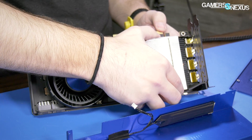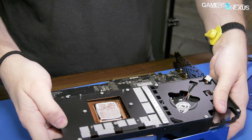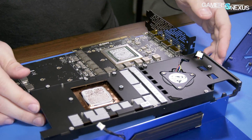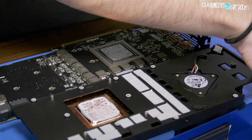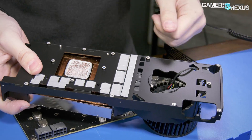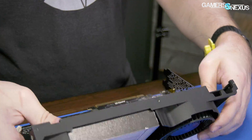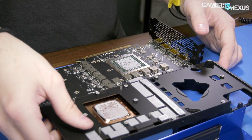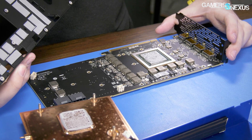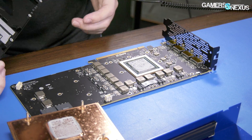This aluminum heatsink is definitely not soldered on — I can see the paste starting to spread out the sides of it, but it was basically glued. There's a huge die; we're going to measure that in a second. For reference, the fan cable goes through the square-ish rectangle hole in the bottom right of the card. Looking at the thermal pads — this is HBM, which is why I was confused about where the VRAM is — it's HBM2.